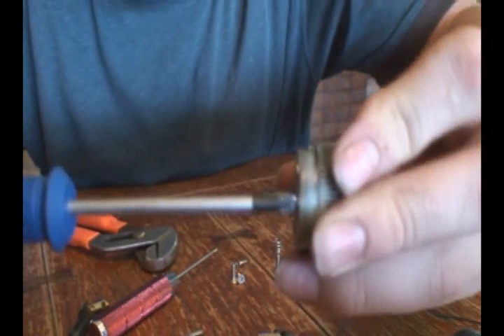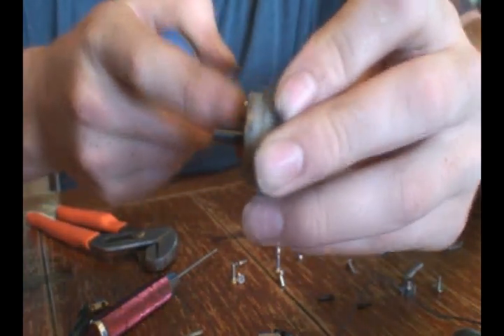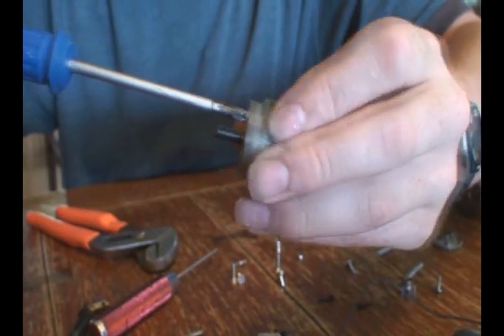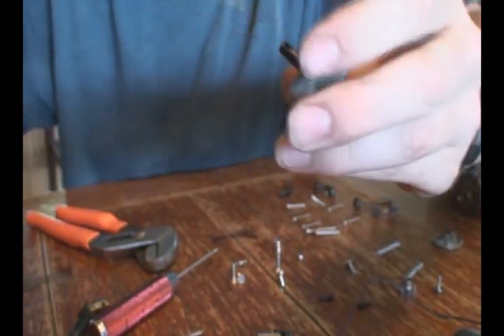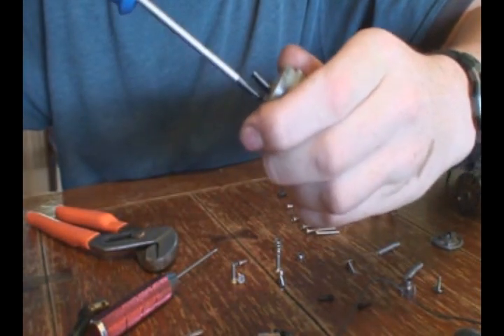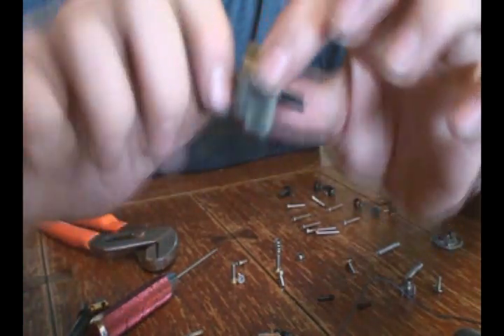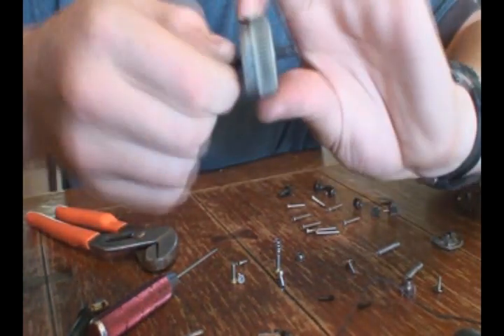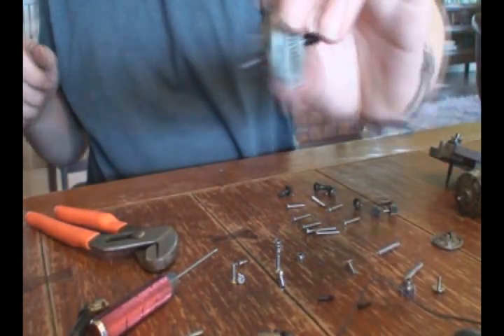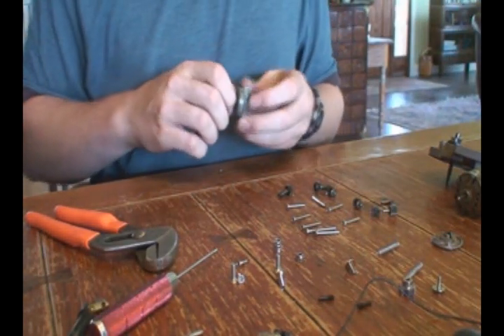Make sure when you tighten them that they are flush, so that the outside of this is smooth, so that it doesn't rub. Now that all those are tight, you have a reassembled differential. Make sure when you spin this that it spins freely, or else you've messed something up.